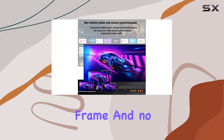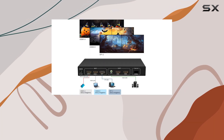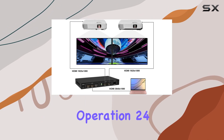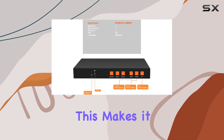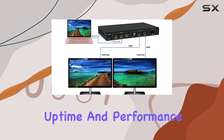Built with pure hardware frame and no CPU or memory, the RJ-UD12 ensures stability and reliability, capable of continuous operation 24/7 without the risk of crashes or virus infections. This makes it a robust choice for environments demanding constant uptime and performance.